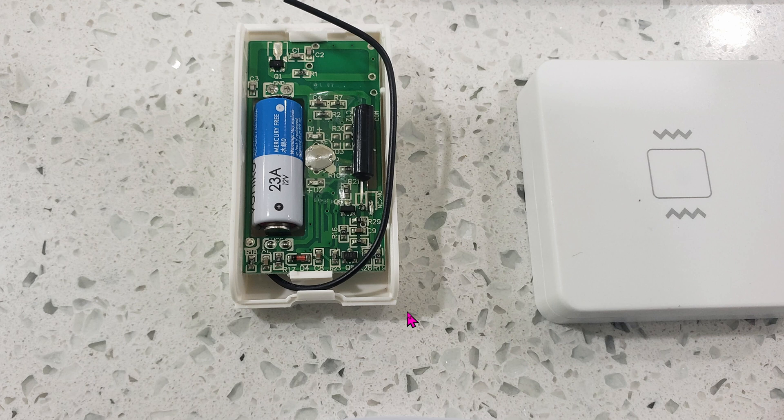On the board itself there's no options whatsoever — there's no siren, there's no option to change the sensitivity. Just as we did previously with the Zigbee one, in terms of sensitivity I would say both of them are equally the same. The only true difference is that this thing is 433 megahertz, as I mentioned earlier.